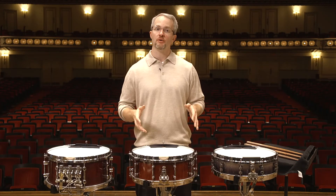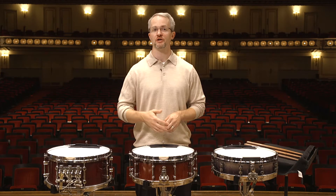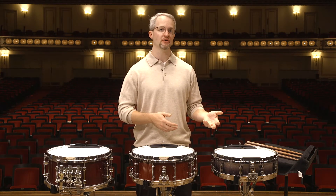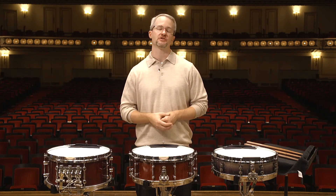I'm using Evans drum heads on all of my snare drums. On the top, I'm using their Evans coated orchestral. On the four and the five, I'm using the Evans 200 snare side heads, and on the six and a half, I'm using the Evans 300 snare side head.